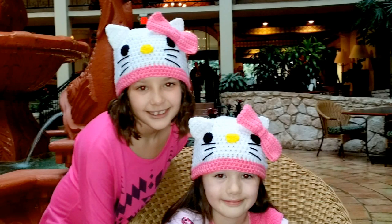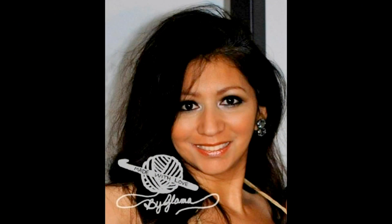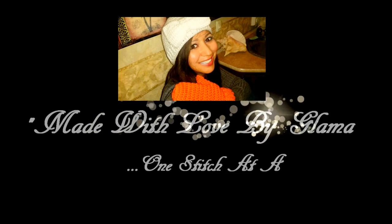My name is Danielle. My name is Cassidy. We love you Glamas. I love you too, Glamas girls. Hi everyone, welcome back to Tutorial Tuesday at Glamas.